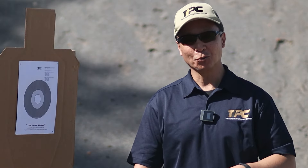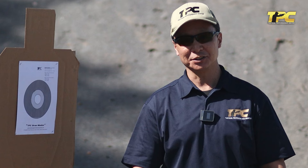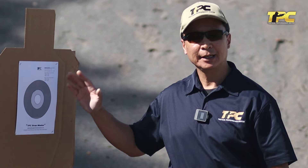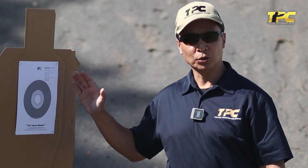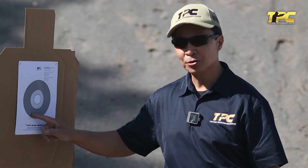The Drawmaster Challenge you can find on our website, but in a nutshell, it's just testing the efficiency and effectiveness of a single shot draw from a stationary position. We're going to be at four yards. We have our TPC Drawmaster target as you see here. Depending on how quickly you can engage this target, it will give you a varying number of points. You have to do it in under two seconds and strike the target.